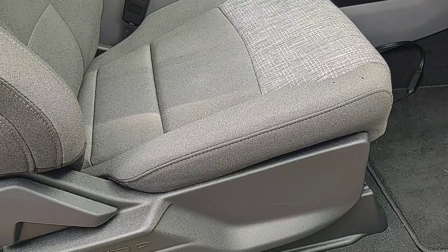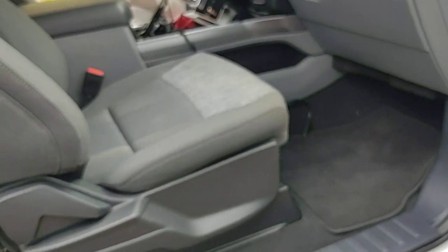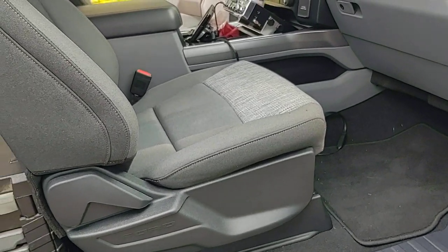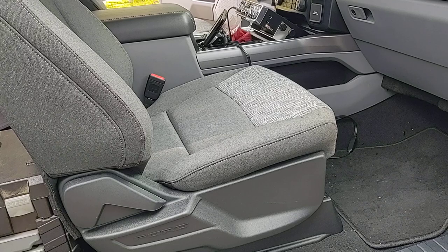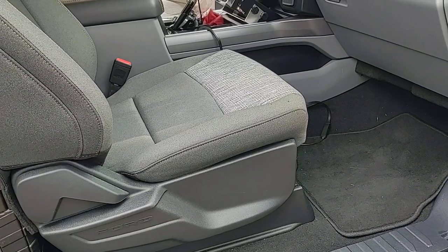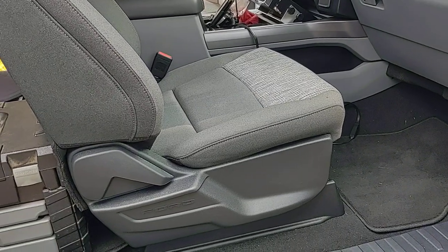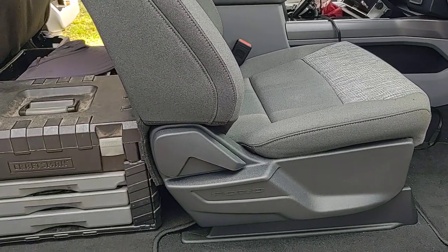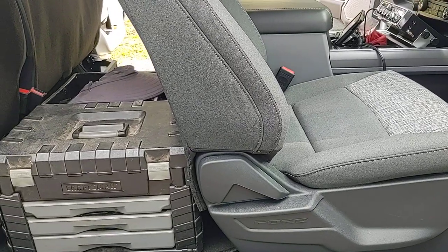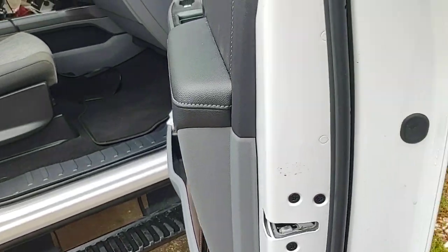I love the truck. I'm getting anywhere from 12.5 to 15.5 MPG depending on where I get the fuel — it seems to make a huge difference. I got fuel in Portland, Indiana in May and got 15.5 miles per gallon using Walmart fuel, and I got fuel at a Speedway in Montgomery and only got 12.5, so fuel source definitely makes a difference.